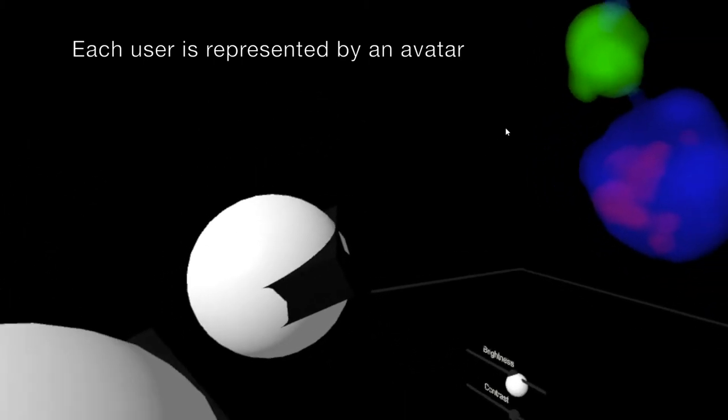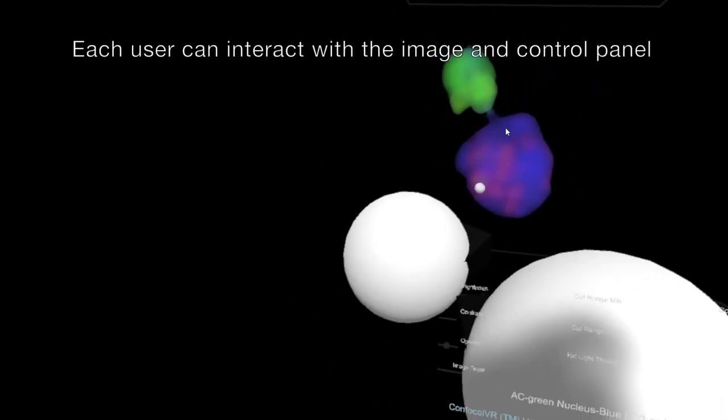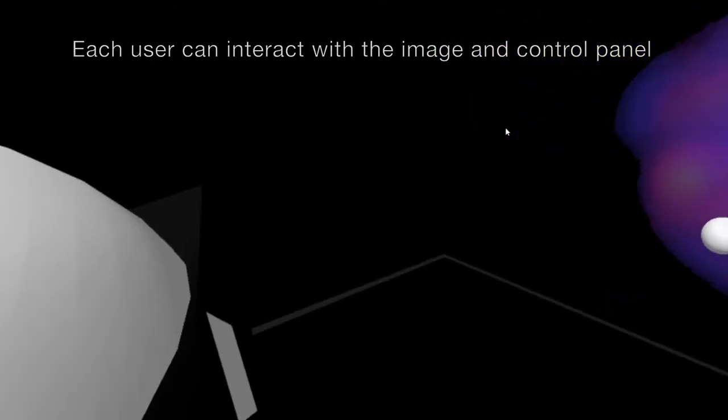You can see the green getting through here by transference. You can see the overlap, and it's inside it — yeah, it's inside.